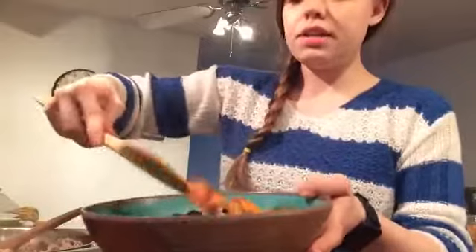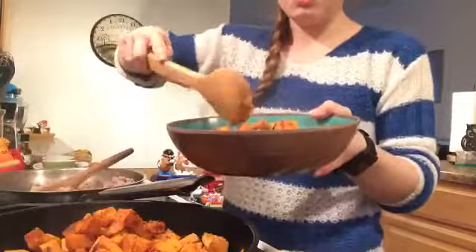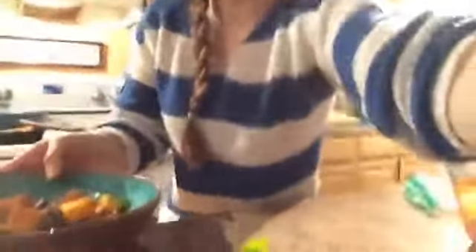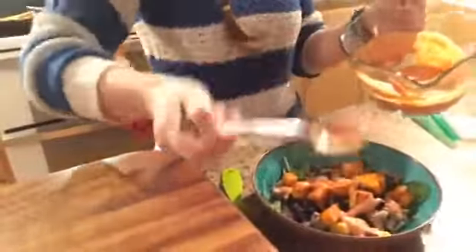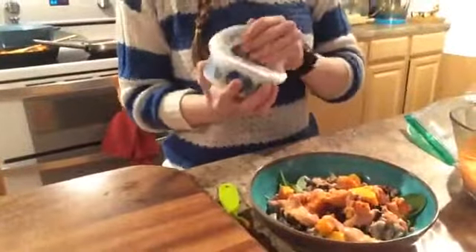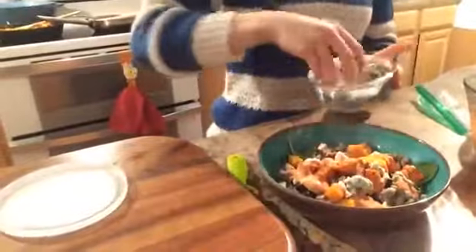Now I'm going to add the yummy sweet potatoes. This looks amazing — so colorful and such a colorful, bright, fresh dish. Now we're going to add our burger sauce — drizzle that around. And I'm going to top mine with blue cheese. We really love blue cheese, but if you don't like blue cheese, you can totally leave it off. You could use another cheese or no cheese at all — it's totally up to you and what you like.